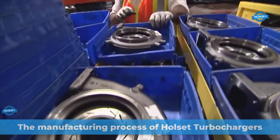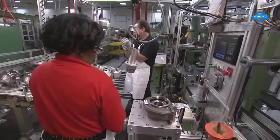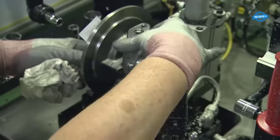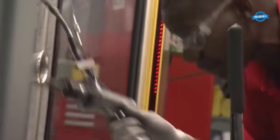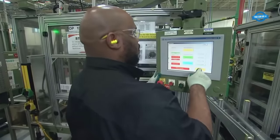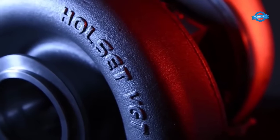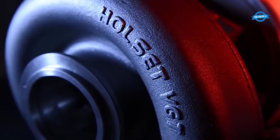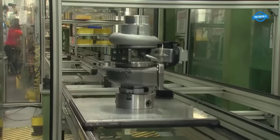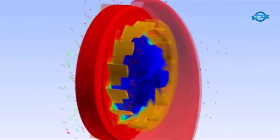The manufacturing and assembly process of turbochargers is a meticulously orchestrated journey that combines cutting-edge technology, skilled craftsmanship, and unwavering commitment to quality. It begins with the procurement of components from various global suppliers, sourced from countries like India, the USA, and China, which come together at the Charleston Turbocharger Plant, CTP, in a symphony of precision engineering.